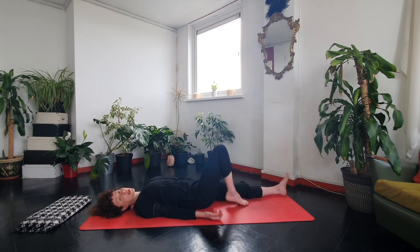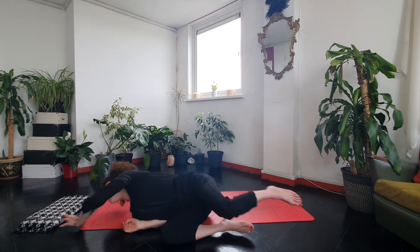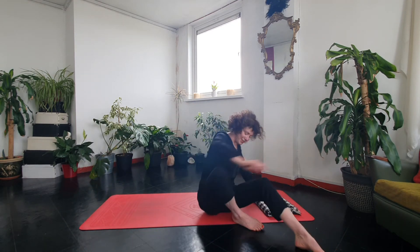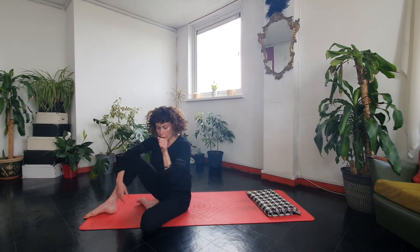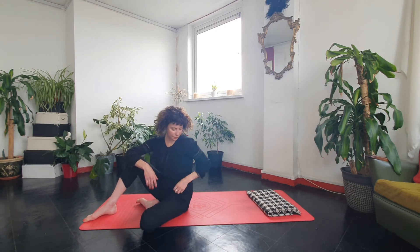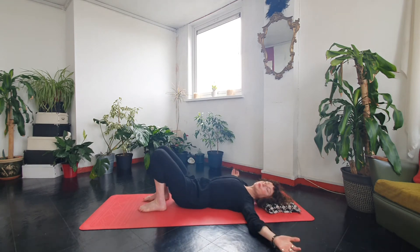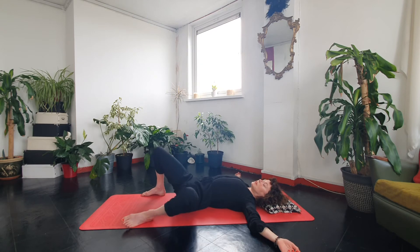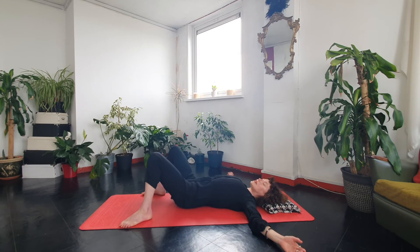Hug your knees in and gently rock side to side. We're going to go through that whole sequence on the other side — don't assume it will feel the same, as so often one side is a lot tighter. Come onto your back, take the arms wide, and ease into that little twist again — a few rounds side to side.